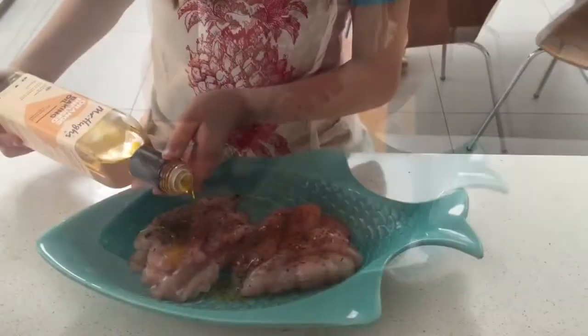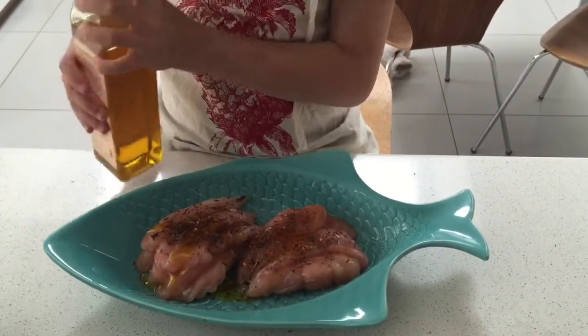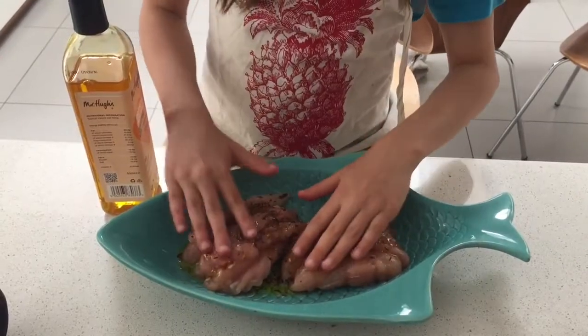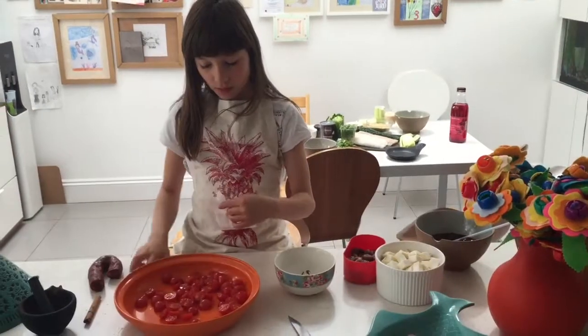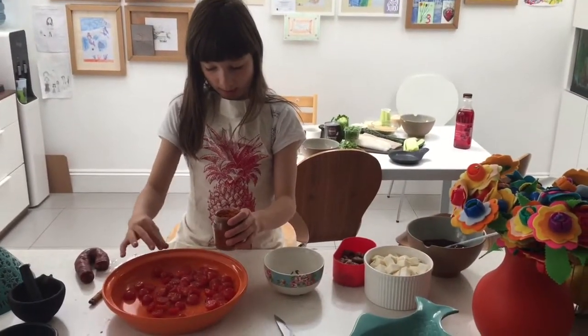Add some orange-infused baking oil to make it stick. Chop up some cherry tomatoes, put in some sauce, and add a good pinch of cayenne pepper.